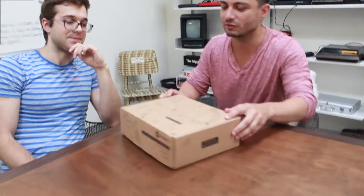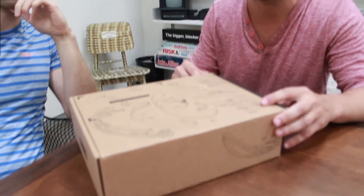Today we'll be unboxing these new controllers we got from Valve. Pretty excited — we've been waiting for a while.